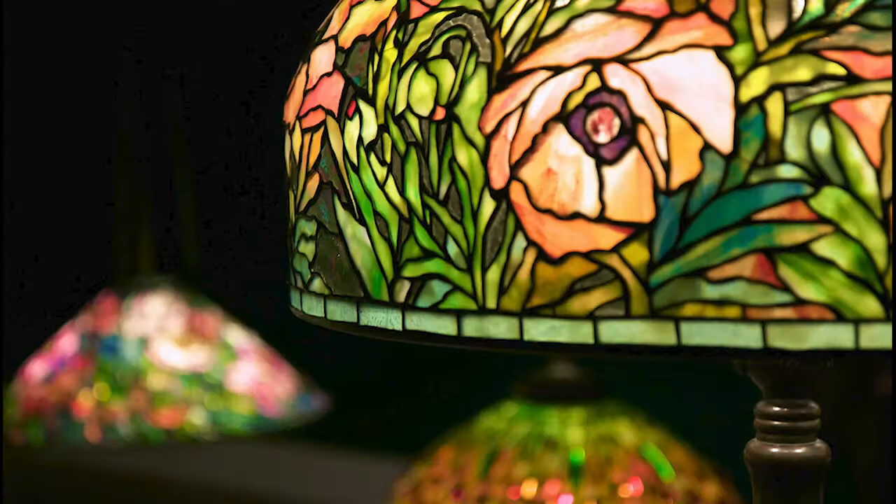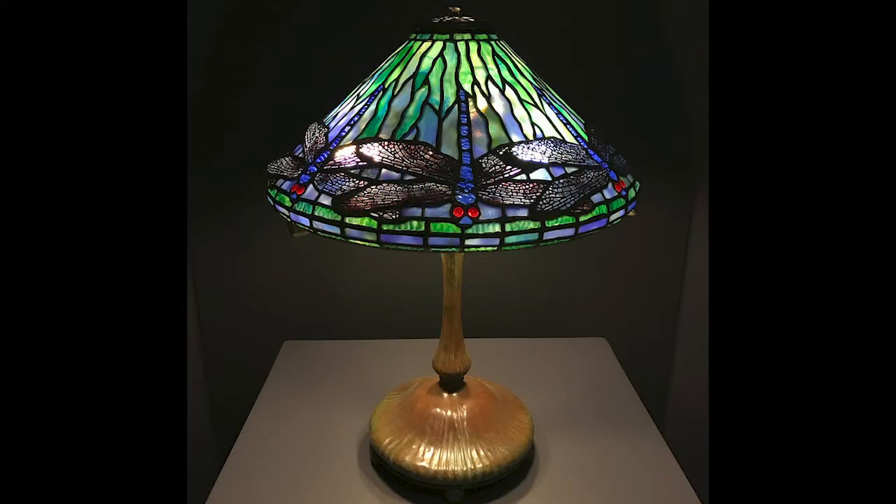Tiffany lamps were a popular design in the 1890s and early 1900s. These lamps were done in a style known as Art Nouveau. Art Nouveau is known for its decorative lines and detailed designs. Tiffany lamps were created by the Tiffany company and were best known for their stained glass shades and heavy lead bases. Lead is a really special kind of metal.